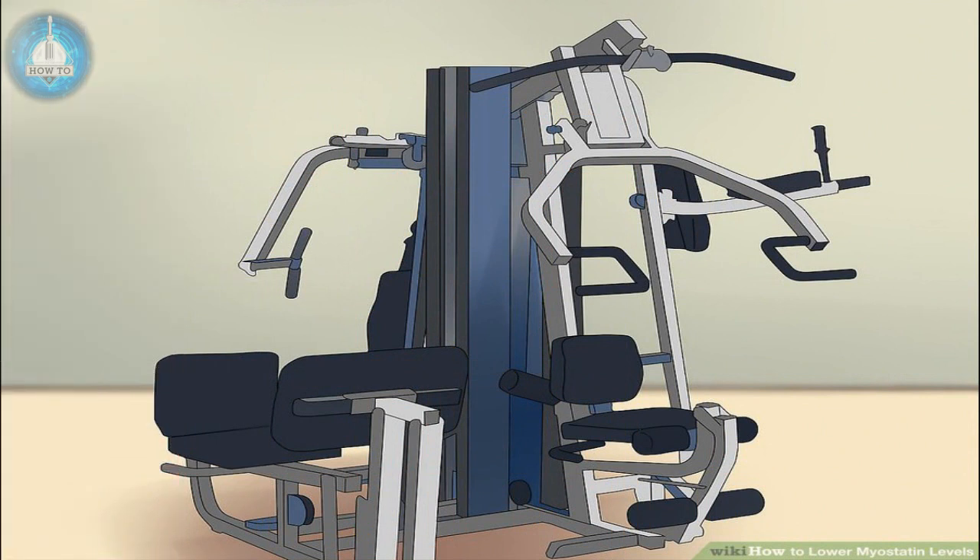Use a chest press machine: sit at the machine and adjust the seat so the handles are near the middle or bottom of your pectoral muscles. Lay your hands on the handles with your shoulder blades retracted. Keeping your head and chest up, press the handles forward, extending through the elbow. Pause briefly at maximum extension, then return the handles to just beyond the starting position to keep the tension on.